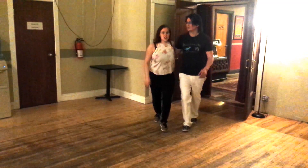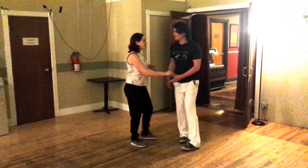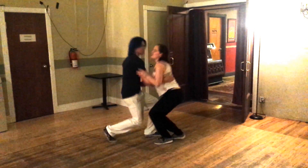We talked about transitioning between this Charleston and our Lindy Hop. And then because we had so much time, we did a bonus move: salt popcorn — dupa, dupa, dupa, hop.